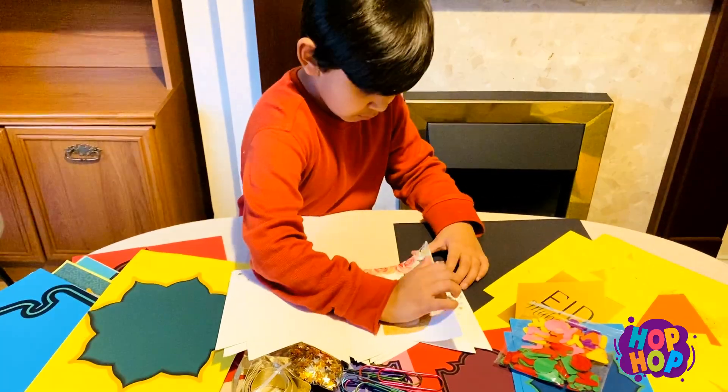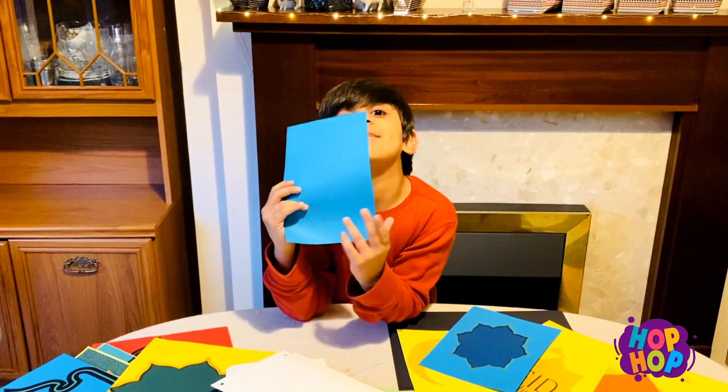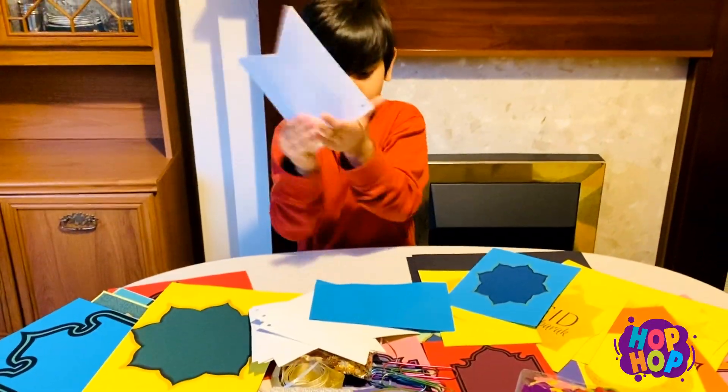I'm going to use this. I'm going to put these chips on and put them on.